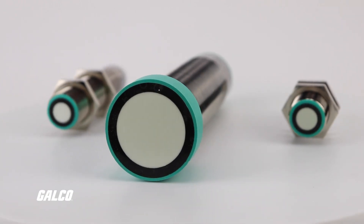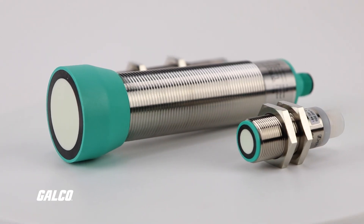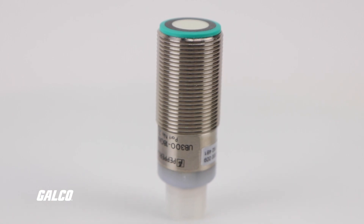For continuous level measurement, there are two common options that can track the level of a fluid consistently in real time. The first is the ultrasonic sensor, which emits sound waves and measures how long it takes for those ultrasonic waves to reflect back. The amount of time it takes to receive the return signal is proportional to the distance between the sensor and the fluid surface.